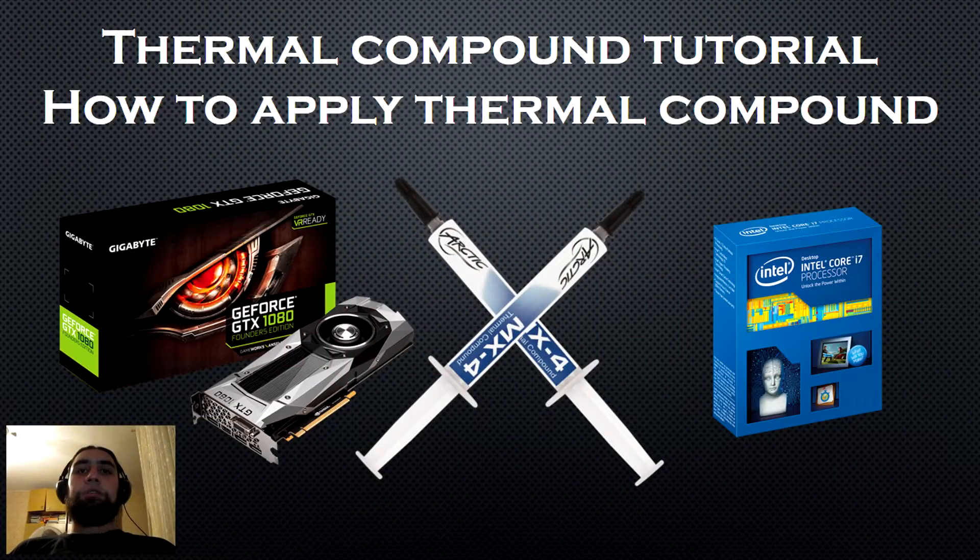Hello everyone and welcome to the order. Today I'm going to show you how to apply thermal compound.